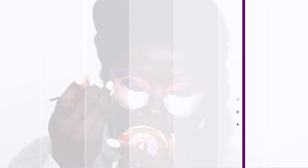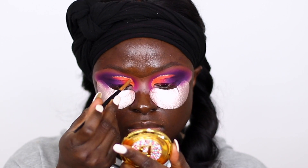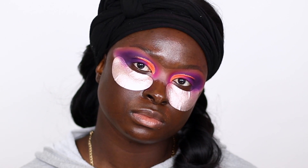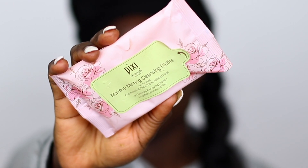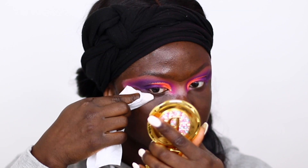After that, I use the deep purple shade to intensify the contrast between where I cut my crease and the rest of the eye look, so it's more contrasted. Then I'm using the Pixi Makeup Melting Wipes to clean up the eye look.